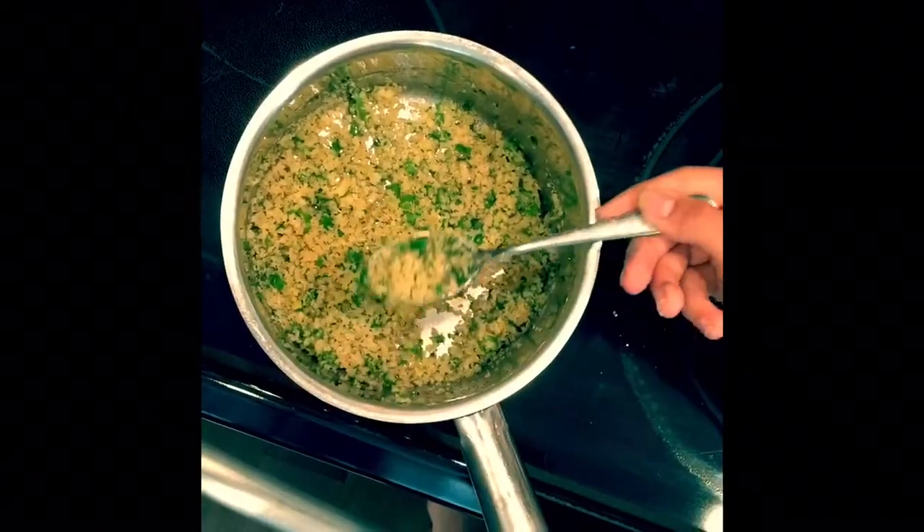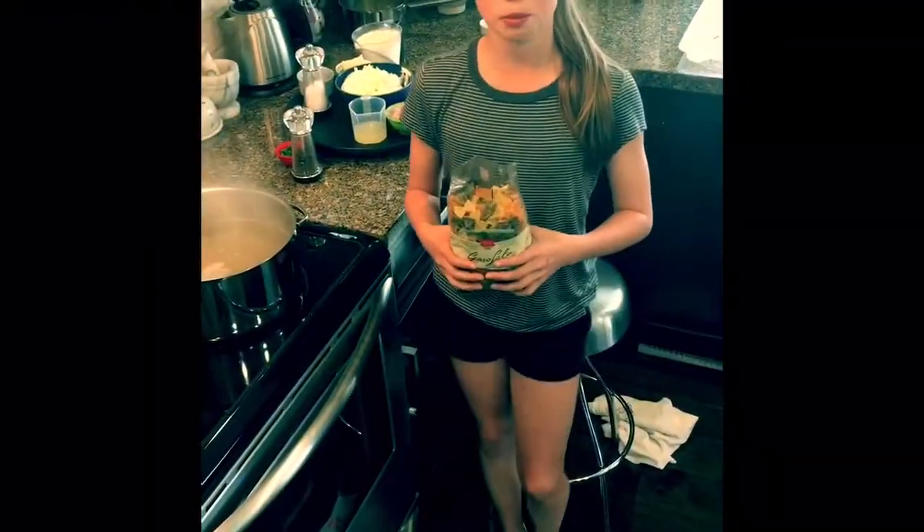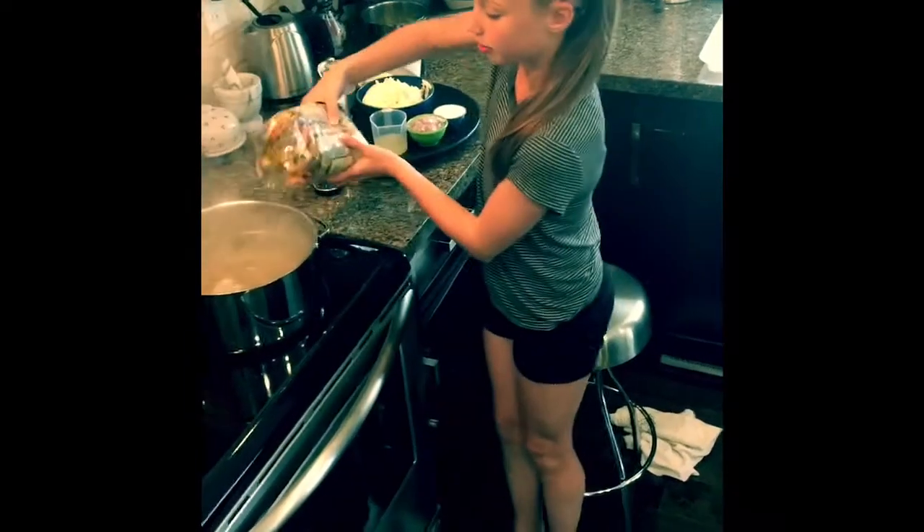It should now look like this. In another pot, cook any type of pasta in boiling water. While the pasta is cooking, let's make the cheese sauce!